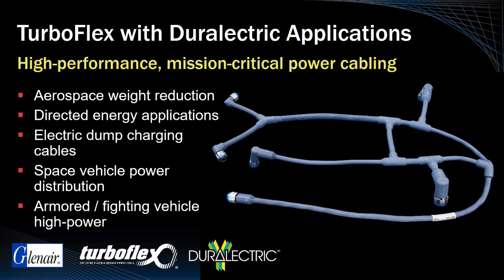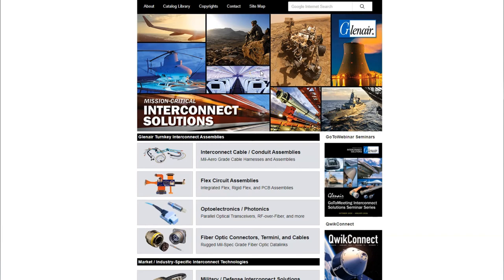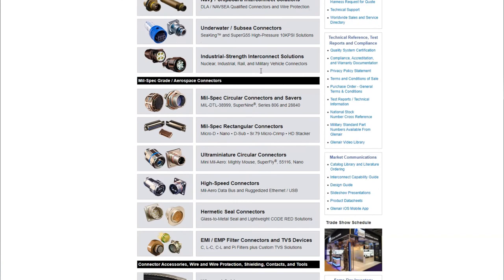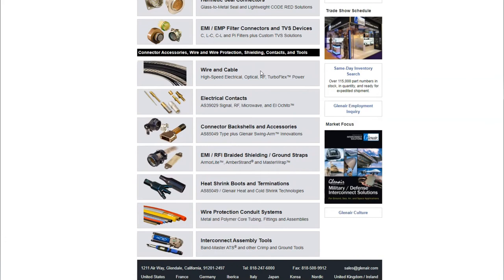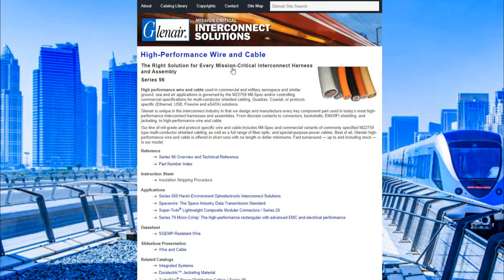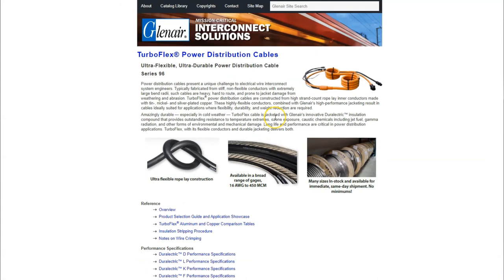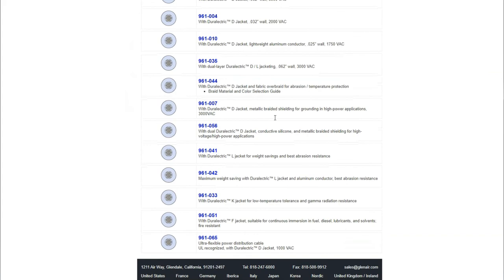Thanks for listening. Let's turn the mic over to our colleague from the UK who will walk us through some of the available assets on our websites for this signature Glenair solution. We start our tour on the Glenair homepage, scrolling down to the wiring cable section of the site, which is full of information on everything from space wire to high speed shielded cable assemblies, optical fiber, and more. Of course, we are here for the TurboFlex power distribution cables content, which is nicely organized according to conductor material type and Durelectric jacket type.